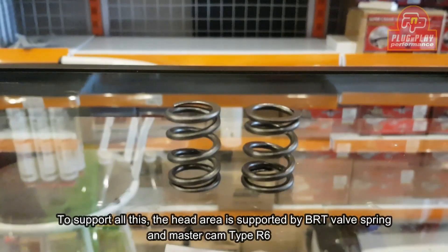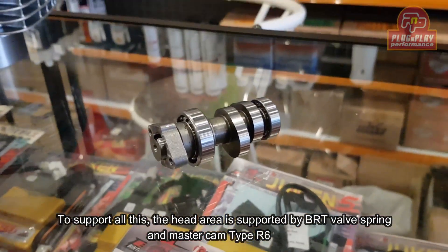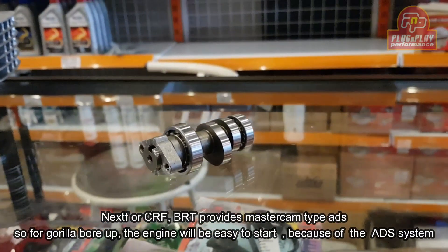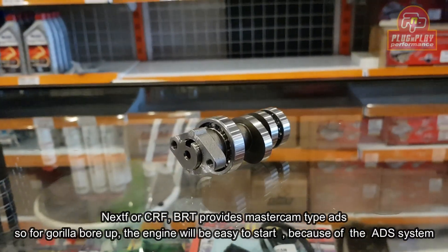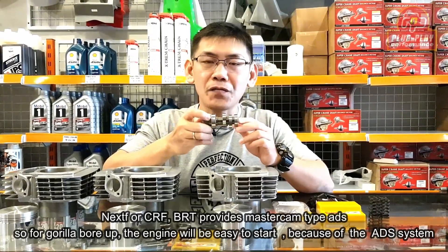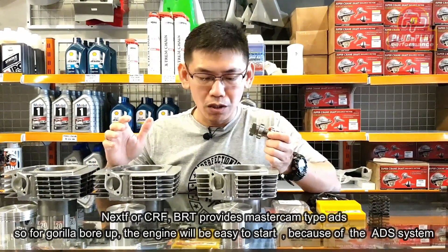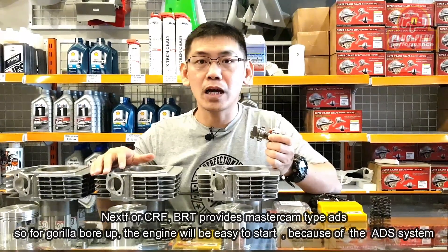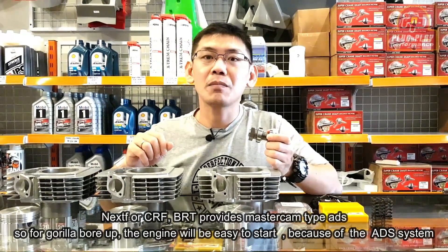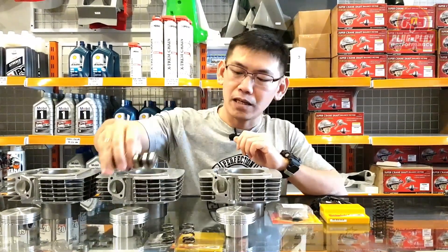Dan ini knockout asnya TPR6. Sementara saya pakai TPR6, masih setia. Next, BRT ngeluarkan cam untuk CRF yang ADS. Jadi untuk borob gede — borob gorilla — start engine-nya enteng karena ada fitur ADS.